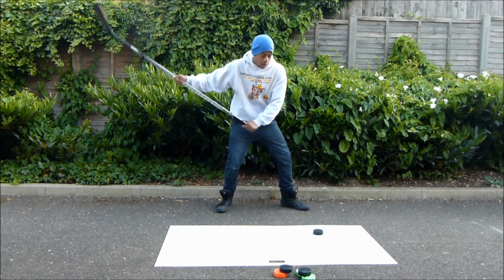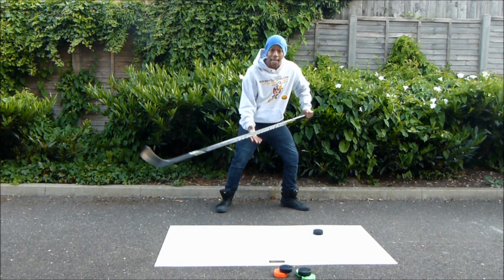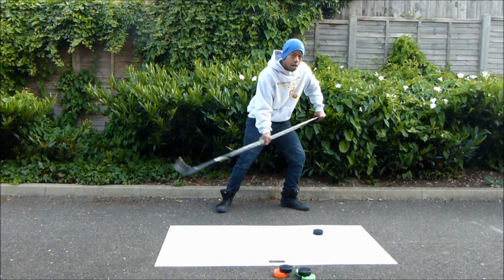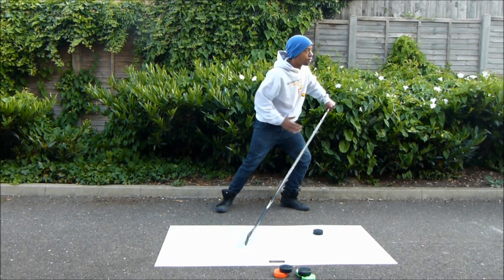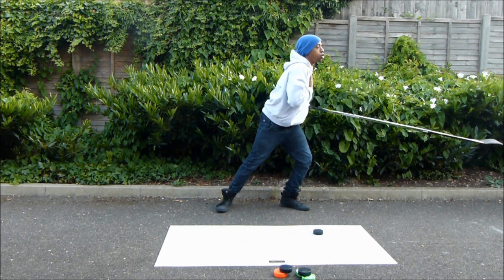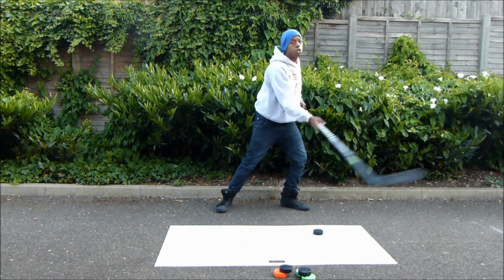So: good backswing, transfer the weight from your back leg as you start the swing, then transfer it to your front leg as you come down. Rotate your hips to face the direction you're shooting in. After you hit the puck, rotate your upper body and shoulders to also face the direction you're shooting in.